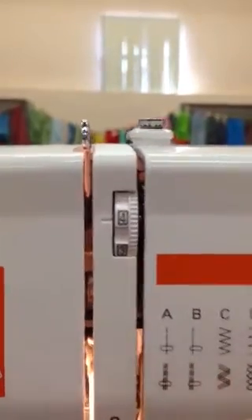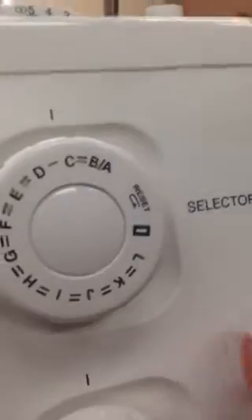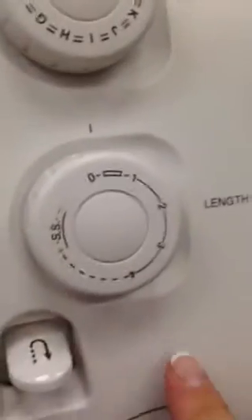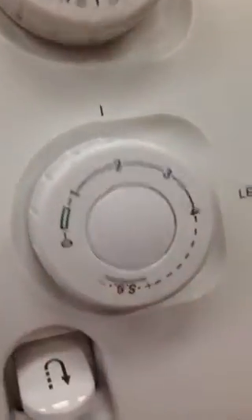This is our tension dial — we leave it at 4. Up on top is our width control, which should be on 5. This is our stitch pattern selector — it should be on BA. The last one down here at the bottom is our stitch length control — it should be on 2.